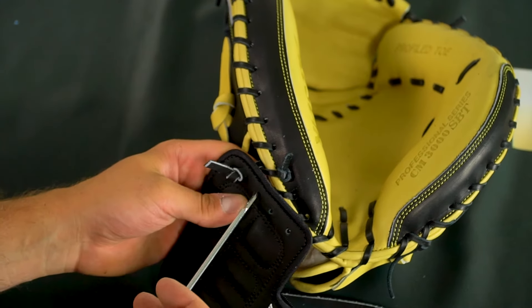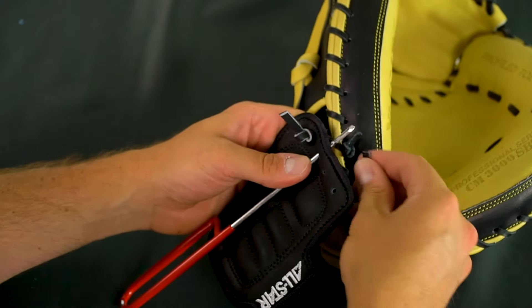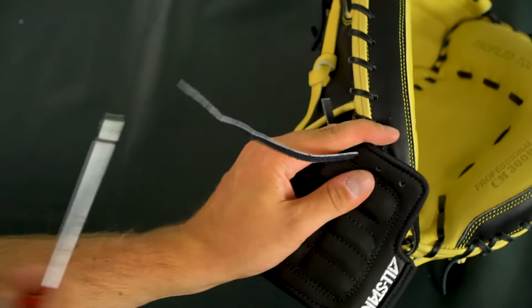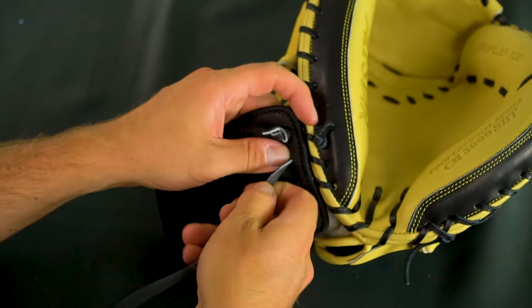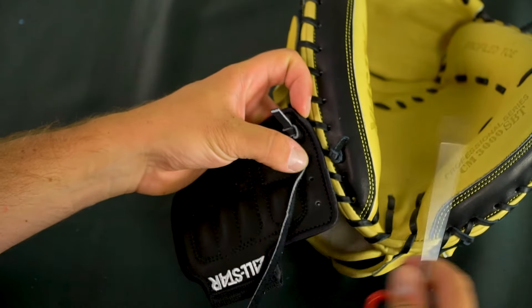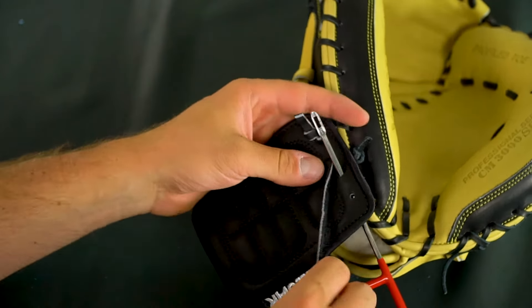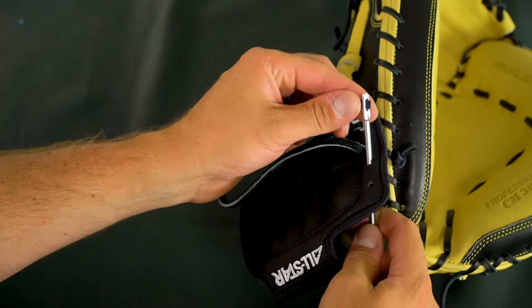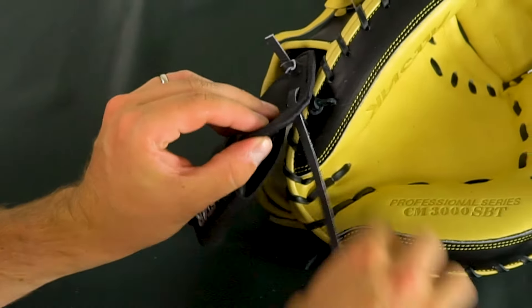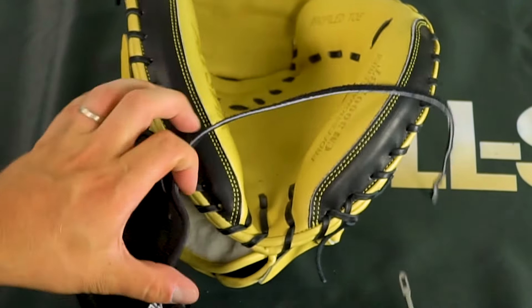The next step is pulling it back through — this goes through here, that lace comes through here. All we're doing is weaving it in and out of those laces on the edge. This one is going to come through and go through that hole, so come from behind right here, put that through there, and give it a tug. We've got something that looks like that.